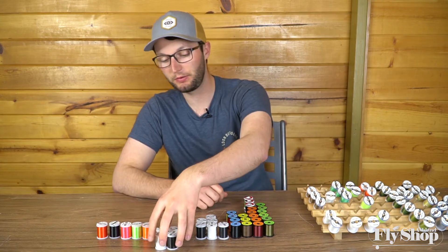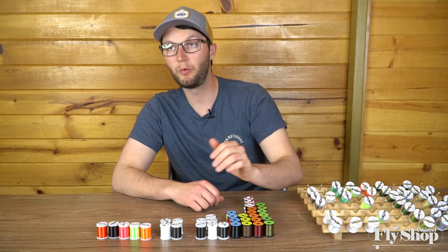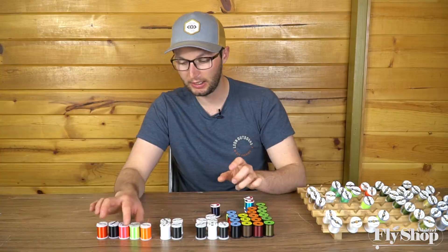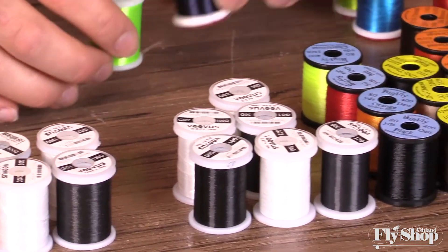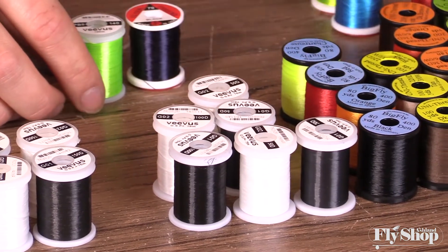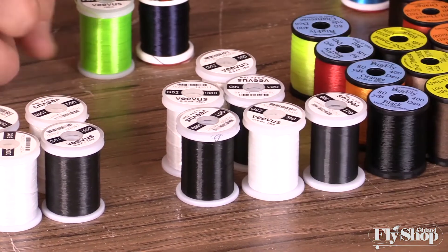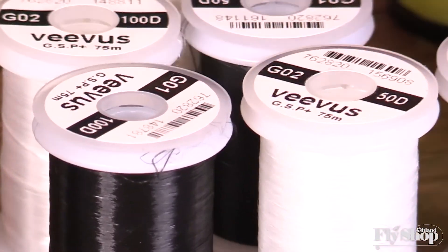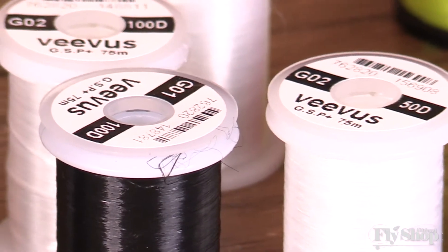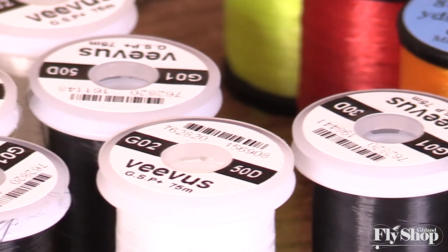The most common gel-spun threads for our purposes are going to be the 50 denier and the 100 denier. Compared to the 70 and 140 power thread, if you don't have a problem breaking threads, I would recommend the 50 denier Vivas gel-spun. That's the thread I use almost exclusively now — I use the 50 denier in black for about nine out of ten flies I'm tying, and I really like the way it works.